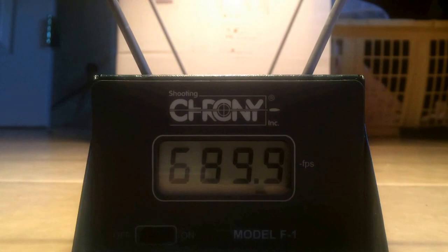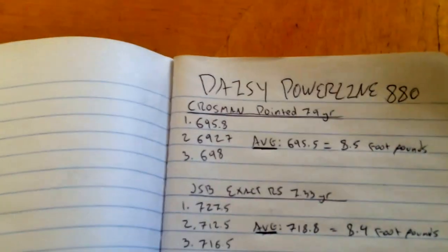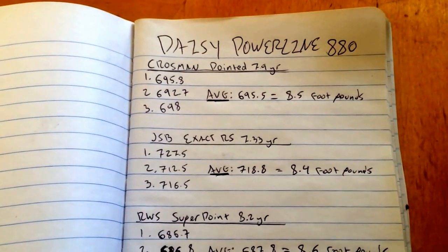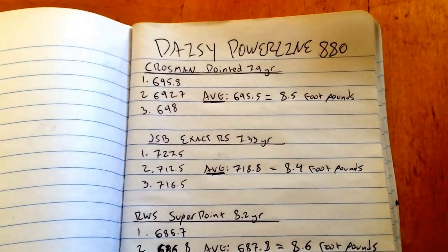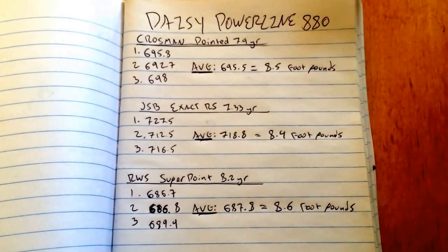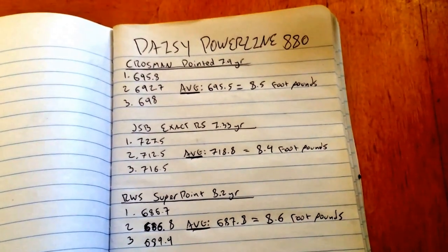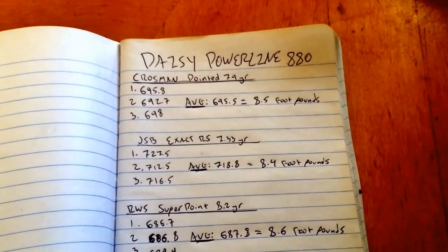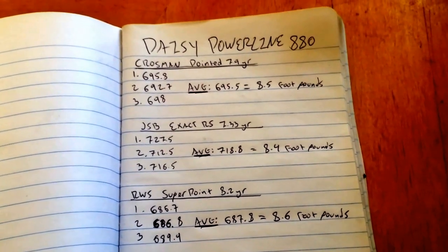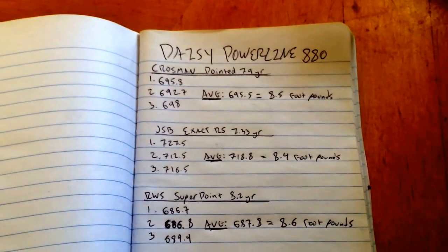Having done all the math: the Crosman Premier Pointed averaged 695.5 fps, giving us 8.5 foot-pounds. The JSBs averaged 718.8 fps at 8.4 foot-pounds, and the RWS Super Point averaged 687.8 fps giving us 8.6 foot-pounds — all measured at the muzzle. For small game hunting you need at least 4 foot-pounds at the kill zone, so this gun is producing twice that limit. With this energy output, keeping shots close, it is a perfect small game hunting air rifle. Now let's move on to the accuracy test.